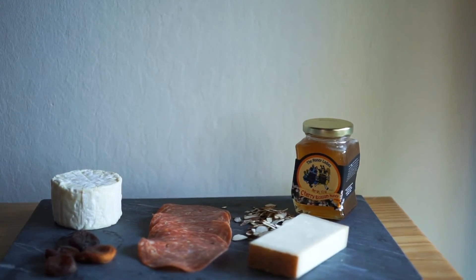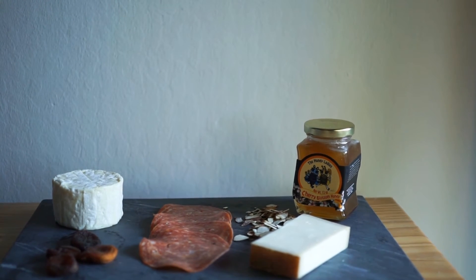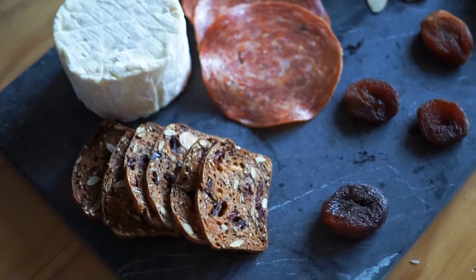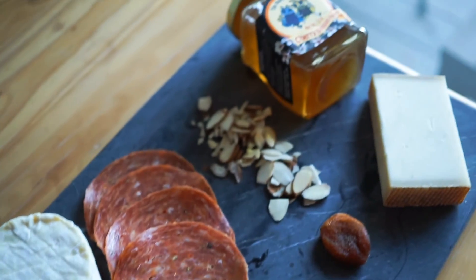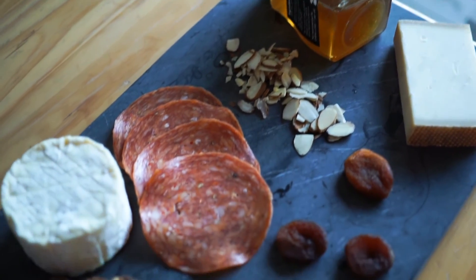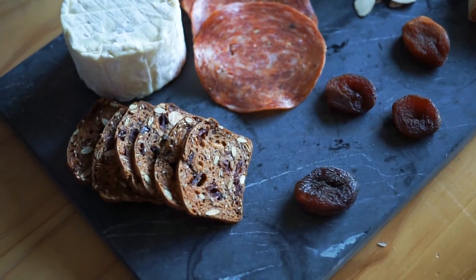Make sure to space the items on your board so they're not crowding each other and there's a little bit of space between them so it looks really pretty and presentable. And that's it — look how classy and fancy you are. Your friends are going to love you. Just make sure you don't mess it up by serving terrible wine.